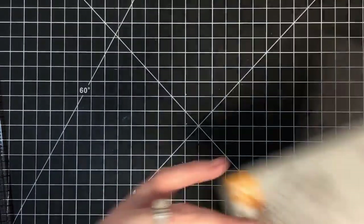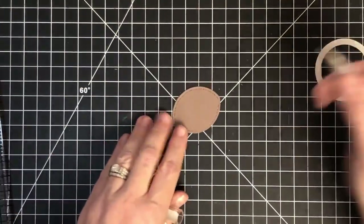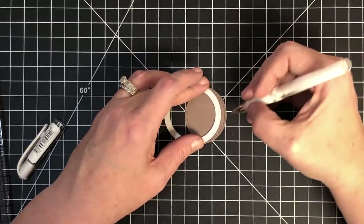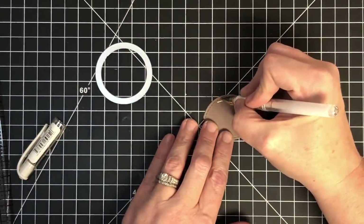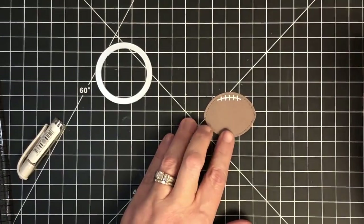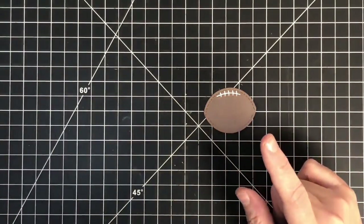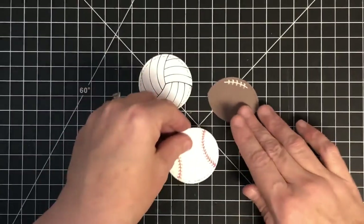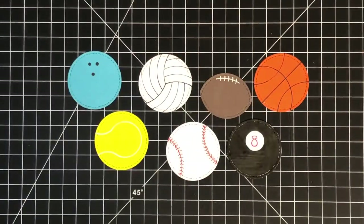There it is — a chubby little football! Now with my white pen, I'll take the die and line it up at the top to trace a little line — that gives me the thread line. Then I'll run across it to give the football look; the higher you put your threads, the rounder your football will appear. Let me bring all of these into the camera: our volleyball, tennis ball, football, billiard ball, basketball, and bowling ball — all of them right there!